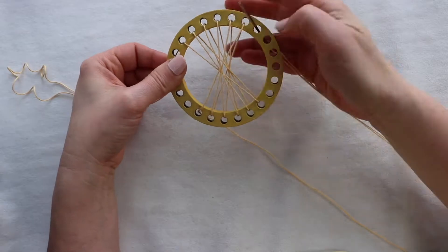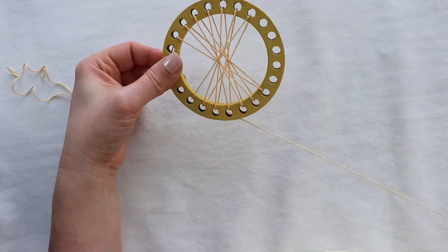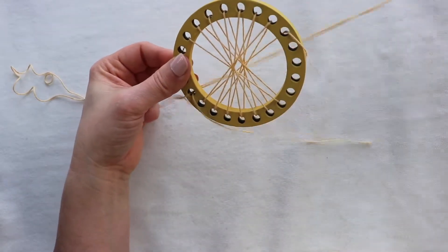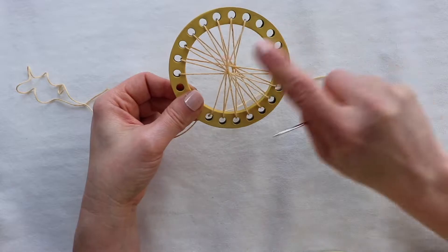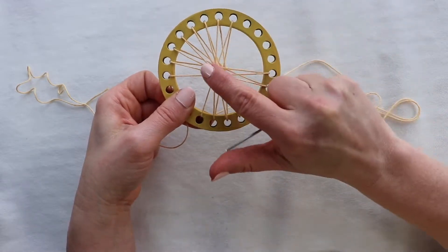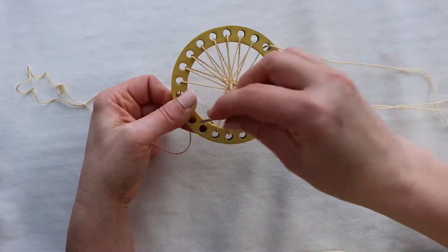Come up at 7, down at 19. Come up at 8, down at 20. Try to keep even tension — it should have a little spring on the front and the back. Come up at 9, down at 21.